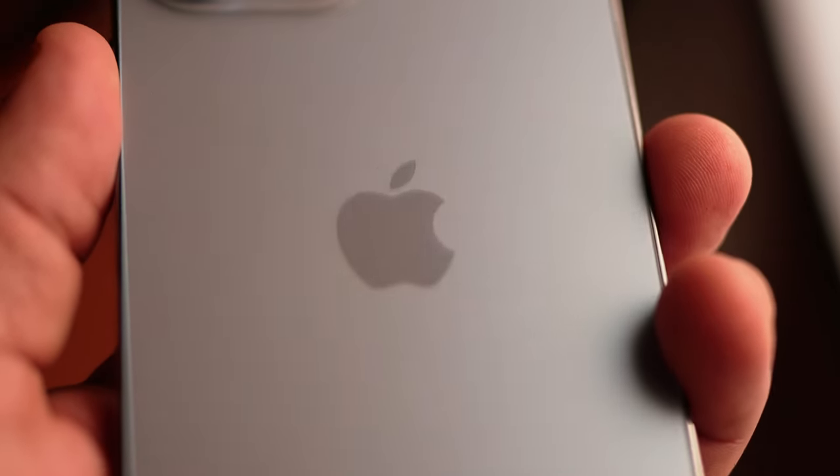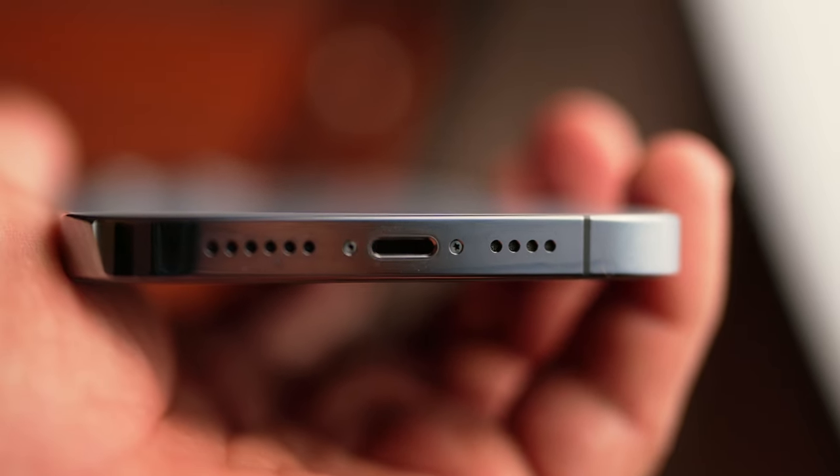First things first, you're going to need a few main things to start, like an iPhone of course. Today I'm using the iPhone 13 Pro Max. I recommend the iPhone 12 or later — earlier iPhones will work but the camera quality isn't really that good in my opinion. You'll also need an audio device; this is where you'll run all of your mics and headphones straight to your iPhone.